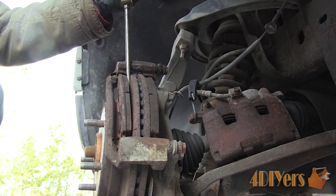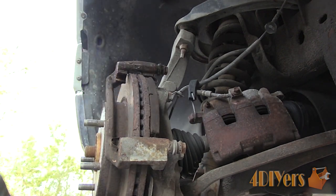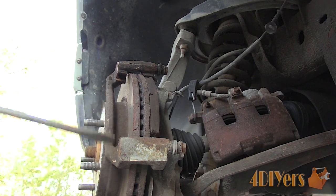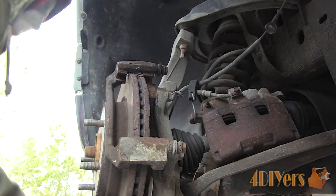Remove the inner and outer pads. I did notice the pads were stuck into place, which can cause the brakes to drag. If you are keeping your rotors, don't hit the rotors with a hammer or pry against them — mine are getting replaced so I'm not too worried about that. Remove the anti-rattle clips, as new ones are supplied with the new pads.